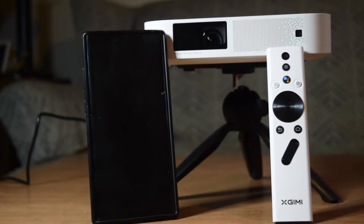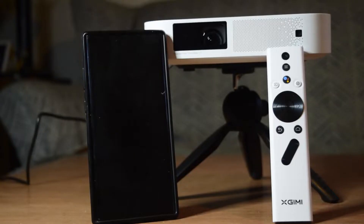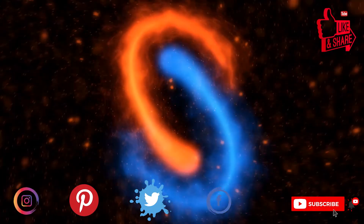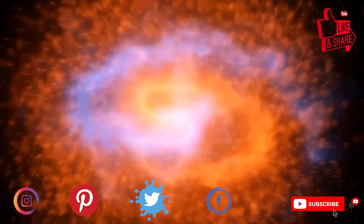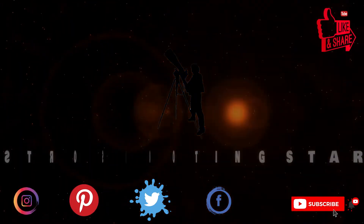Please watch this video till the end so that you do not miss out on any important information or instructions. I have already done the unboxing of this XME Mini Elphin on my channel. If you have not seen that video, I will put the link above or in the description below. If you are new to my channel and not yet subscribed, please hit that subscribe button and click the bell notification icon so that you get notifications for all my new videos. Let's get started.